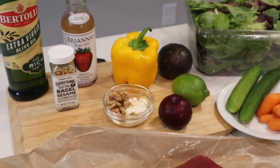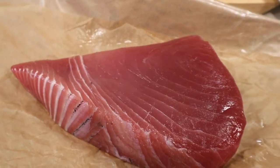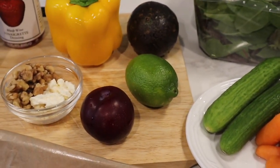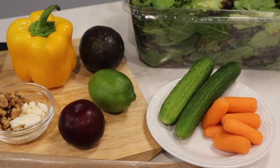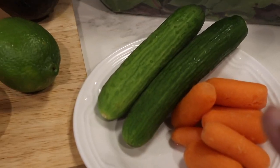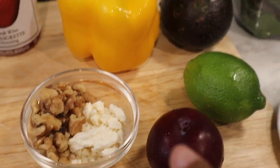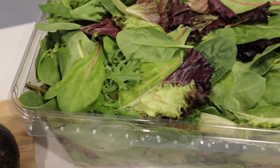These are the ingredients I have. Starting with the ahi tuna steak itself — I got this from Whole Foods, this is just what they call a tuna steak. Next are the veggies for the salad. Really what you put on your salad is up to you — this is a mix of what I wanted plus a little of what I already had in my fridge. So I have some carrots, Persian cucumbers, a plum, some walnuts and feta cheese, a lime, a yellow bell pepper, avocado, and my box of mixed greens.